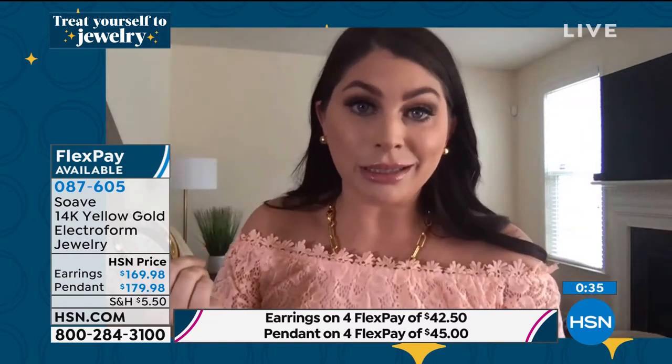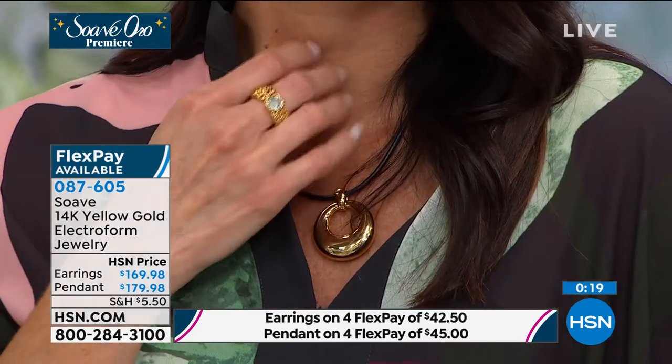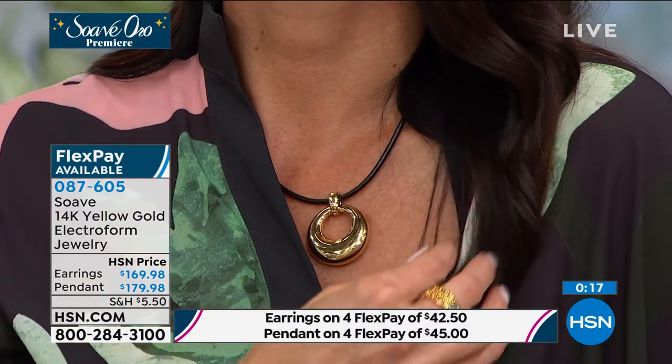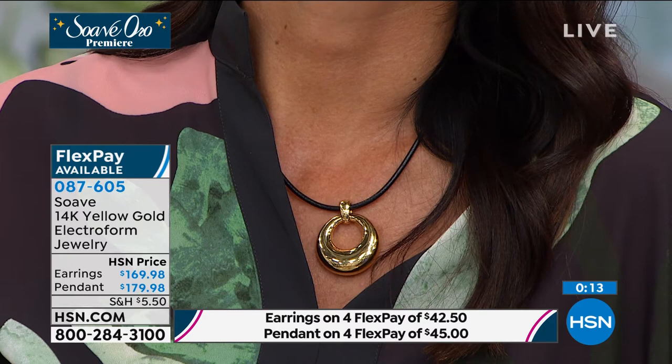For a gal on the go, I love to wear my Suave with my sweatpants — this is the way to do it. Because these pieces are not only affordable, but you still have the Italian lavished luxury of 14-karat gold, and they're lightweight, dent-resistant, and scratch-resistant. If you're a modern woman, this is the way to go.